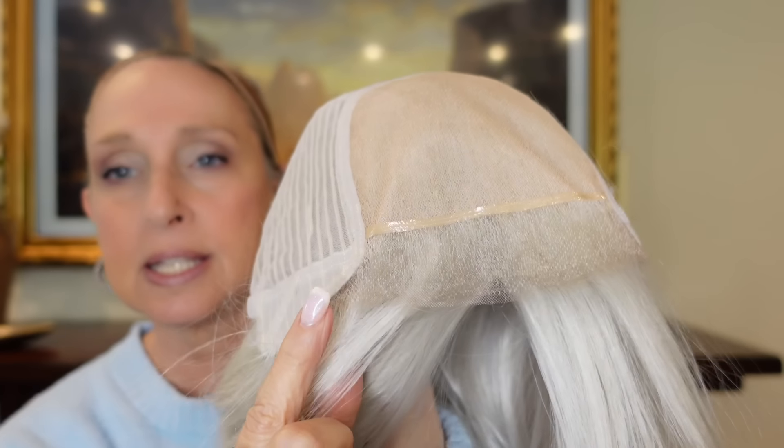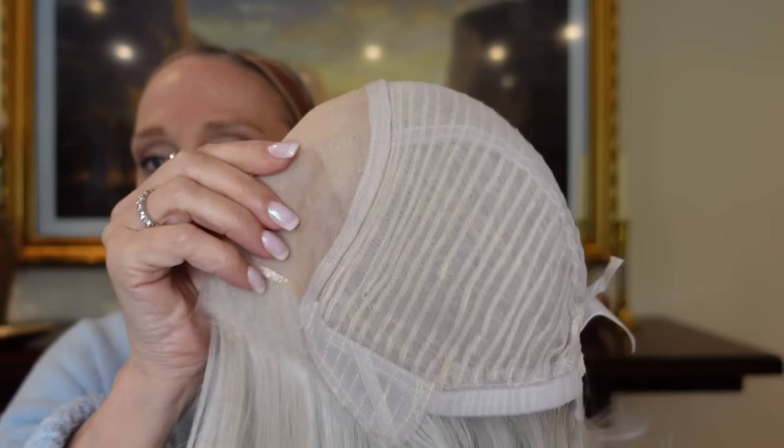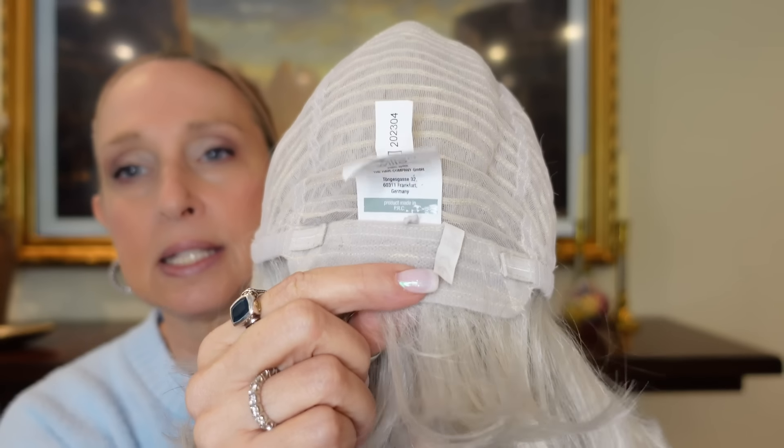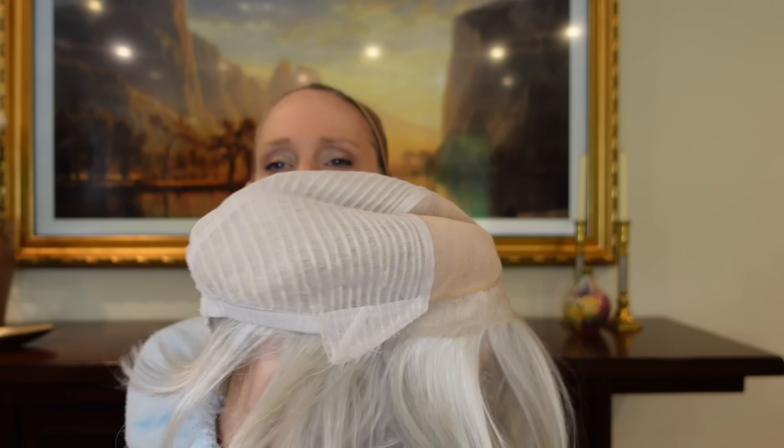Let's take a look at the cap. You have your extended lace front ear tab to ear tab, your double monofilament top, closed wefting, a velvety ear tab with metal stay, the extended nape with velcro adjusters. This fit me fine — I could have actually tightened it up a little bit. There is a little bit of stretch, so petite to average is accurate.